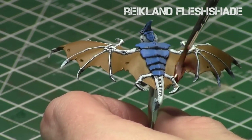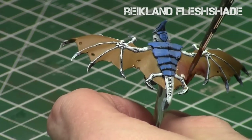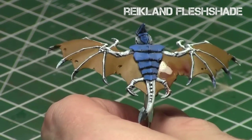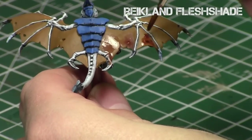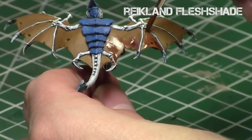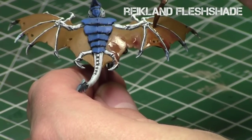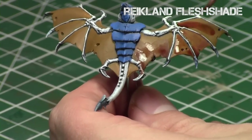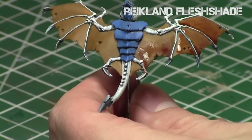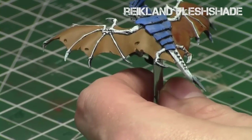Now that XV88 is done, I took Reikland Fleshshade and put it over the entire surface of the wing. The great thing about Reikland Fleshshade is it's a reddish-brown since it's essentially a skin tone, so it adds that injection of flavor into the wing and gives it that reddish hue very much associated with leather — since leather is just really old hide. It will add that color into the recesses. Reikland Fleshshade is one of the stronger shades, so just a single application over the entire wing is enough.